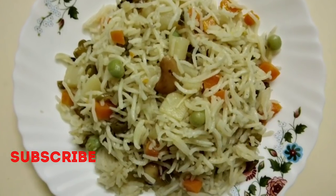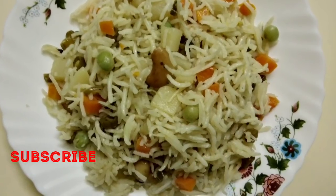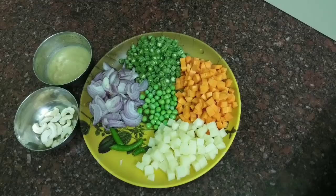Please don't forget to subscribe to our channel. If you click the bell icon, I will be able to upload this video. Now let's go to the recipe.